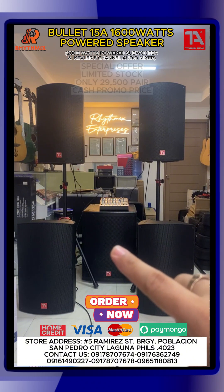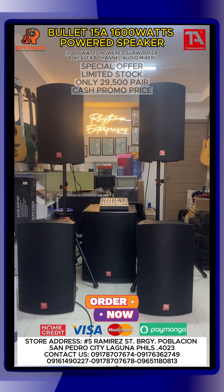At ang ating subwoofer ay 2,000 watts. So para mas na-appreciate nyo yung sound quality ng equipment na dinedemo natin ngayon, we suggest na gumamit kayo ng headphones. Headphones — para sa mga hindi nakakaalam, meron matang headphone dyan. Yan, Superlux. May Superlux ka dyan. Pakita lang tayo sa mga hindi nakakaalam ng headphone.